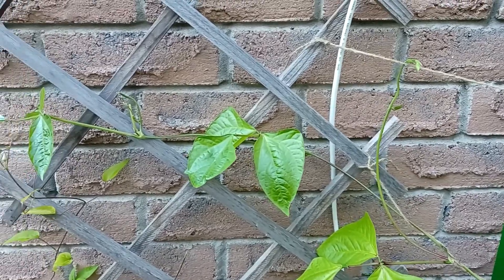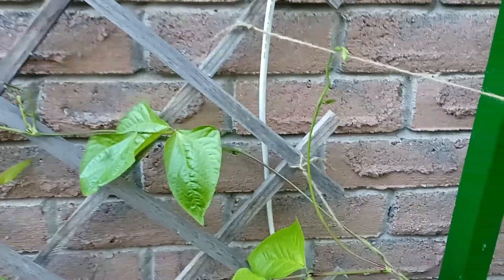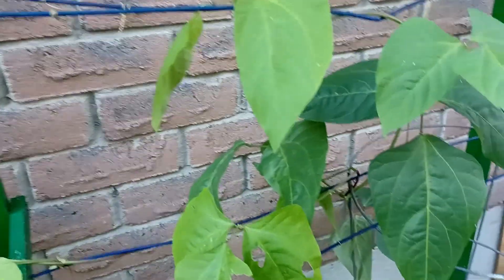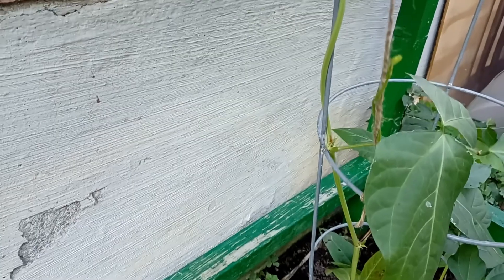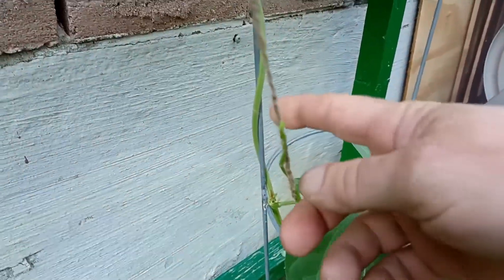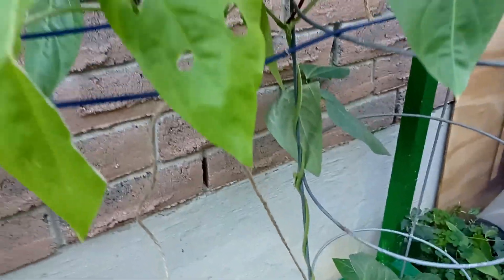There's another shoot coming off right here, so I'm going to direct it up to this string and then run it across. I found another one down here coming up from the base, so I've thrown a string in — you can see it right here — to try to get it up and bring it across as well.